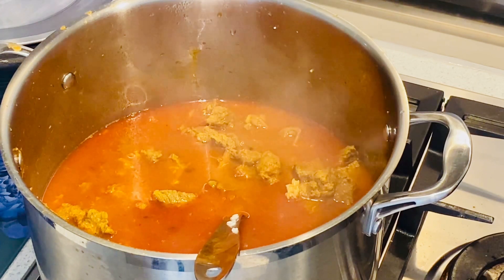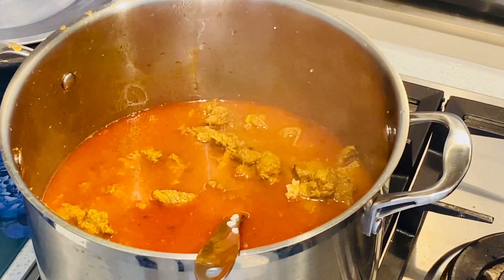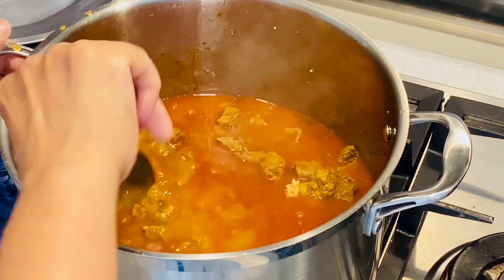We will cook it in the same way, in a small bowl.